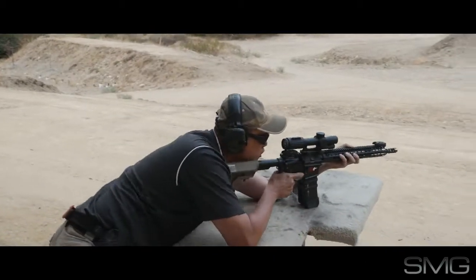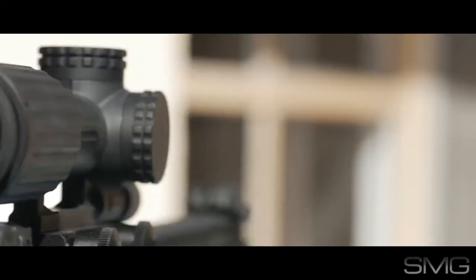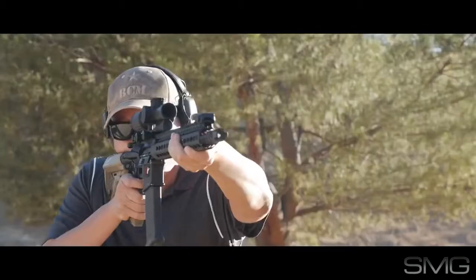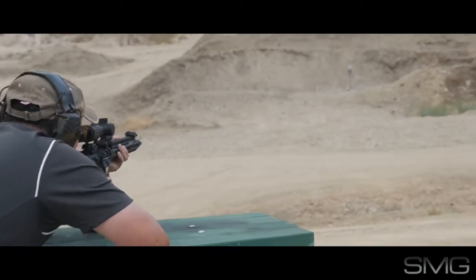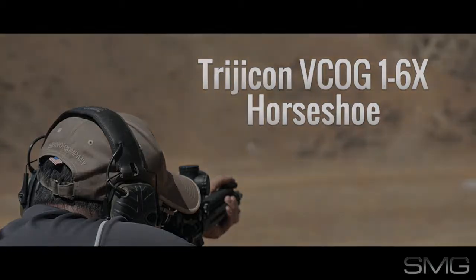Rugged. Versatile. Quality. Trijicon. Let's get started.